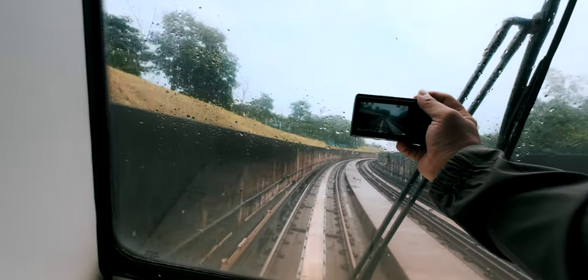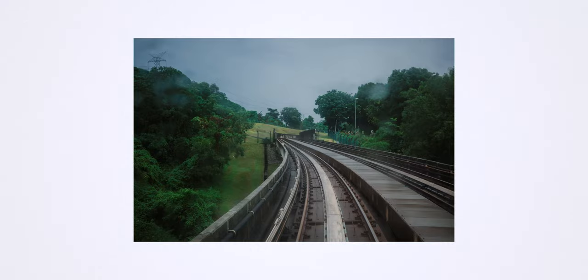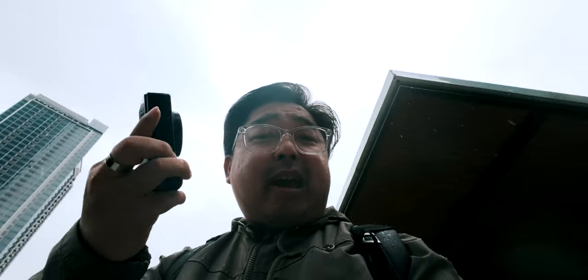I've got the Ricoh GR3X HDF with me. I've been shooting with this for some of my travels and also on assignment, and I figured that we should have a chat about this camera. Why is this so exciting?